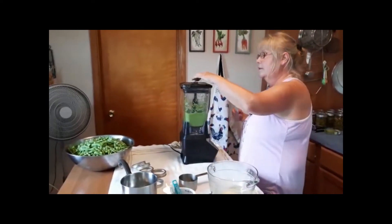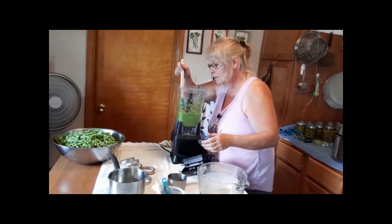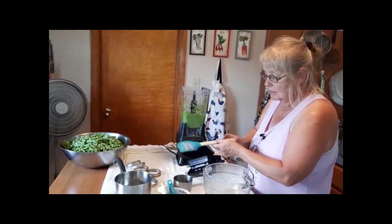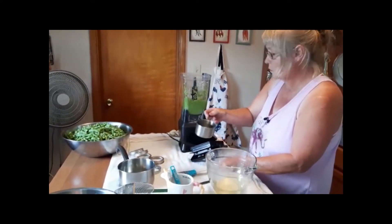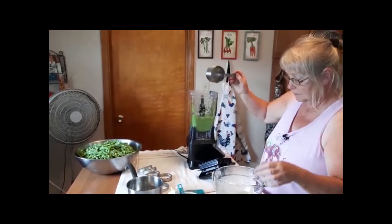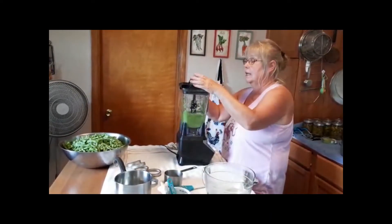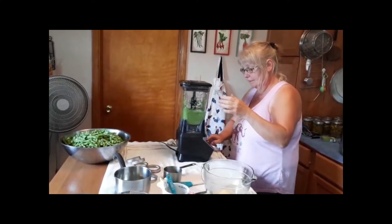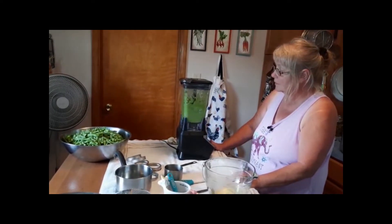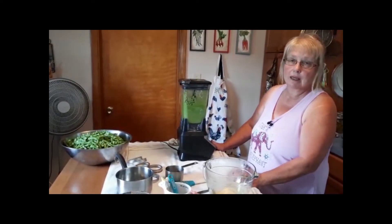Let me test our thickness. Looks like it could use maybe about another quarter cup of water, because when you can it, it thickens up too as you're canning it in the canner.